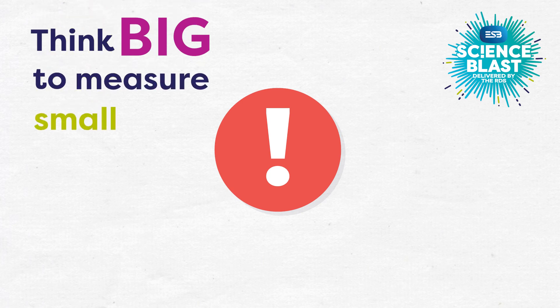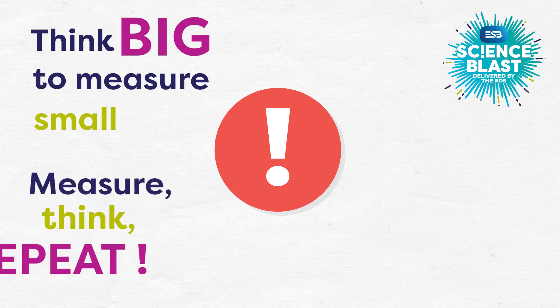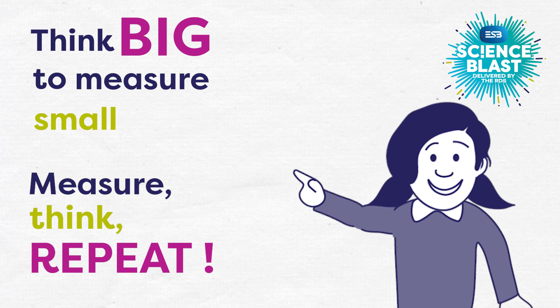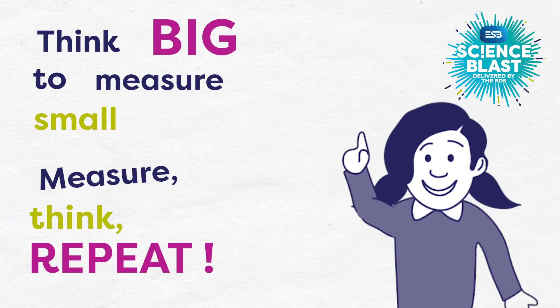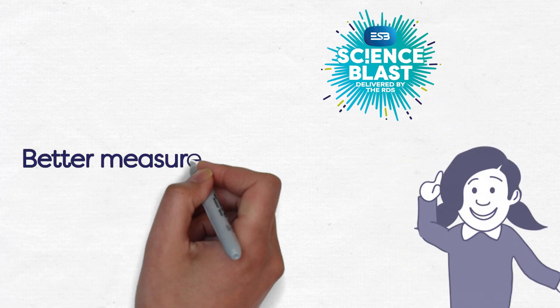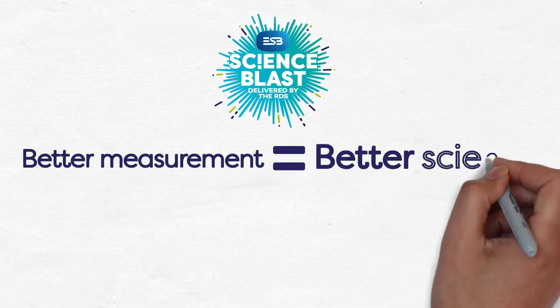Be warned though, thinking big to measure small and measure, think, repeat are strategies that can't be applied to every kind of measurement. But make sure you keep them in mind, because better measurements lead to better scientific discoveries.